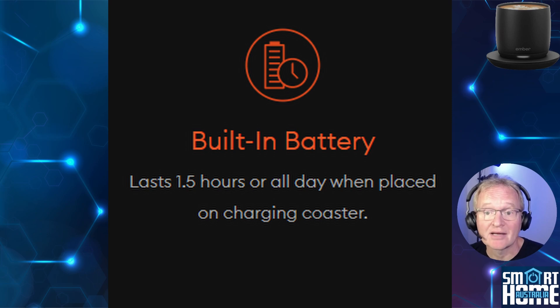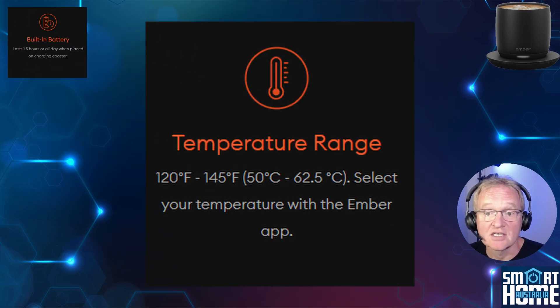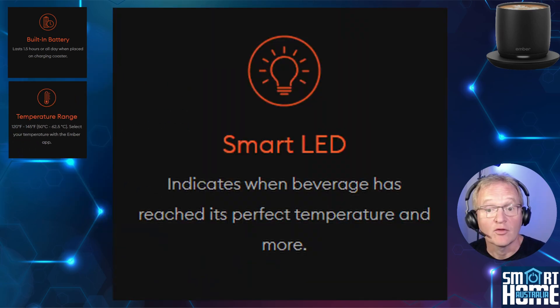Integrated into the cup is a battery that will keep your beverage at the set temperature for up to 1.5 hours, or all day when placed on the coaster which supplies power to the cup. The cup is designed to keep your hot beverage between 120 and 145 degrees, which can be set within the Ember application. At the base of the cup is a smart LED that will change color and be solid or flash, signifying various different states for the mug — from pairing, charging, heating status, and many more.